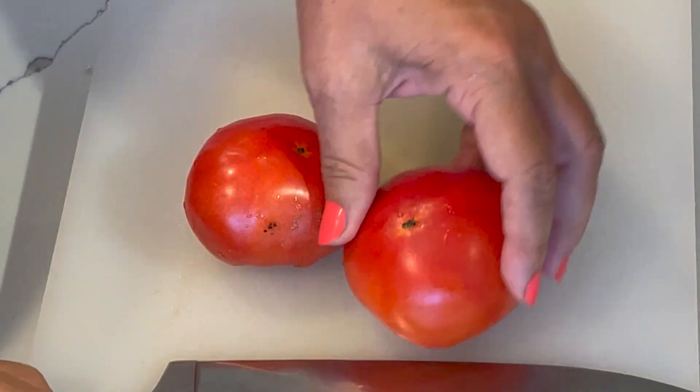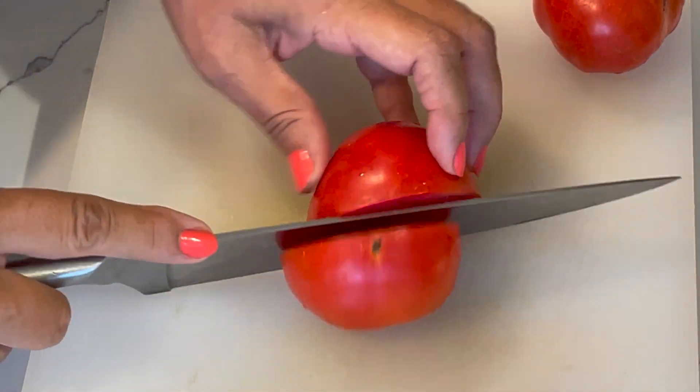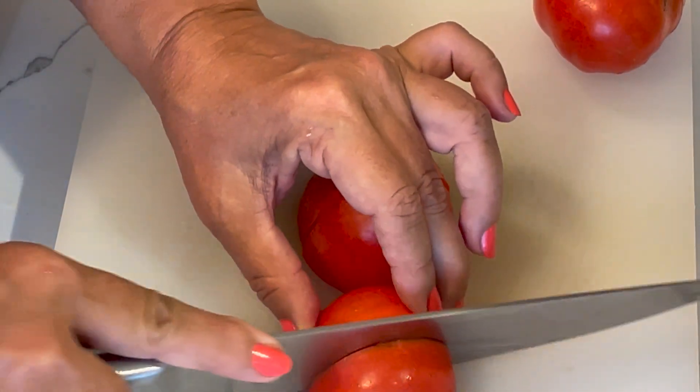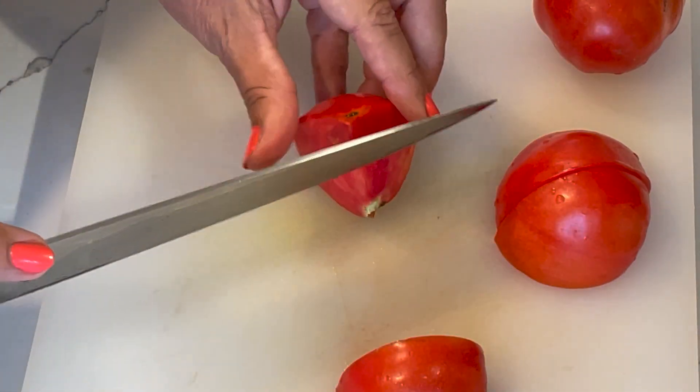Now I'm going to cut two more tomatoes — I cut two before, now I'm cutting the other two. I'm going to add these on top of the bulgur so the bulgur will absorb all the juices and it won't be soggy.